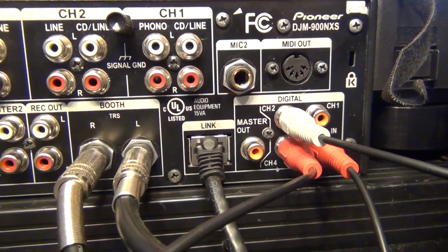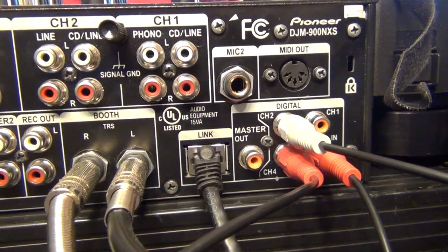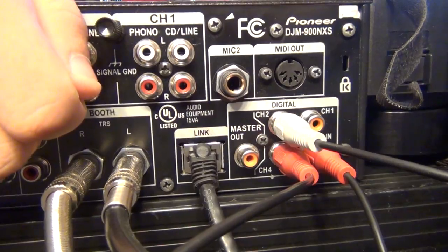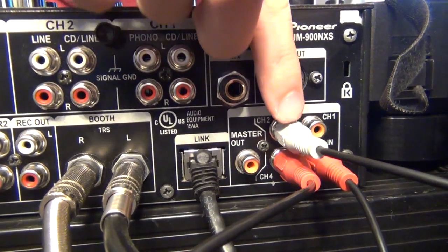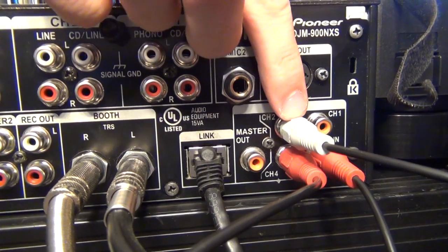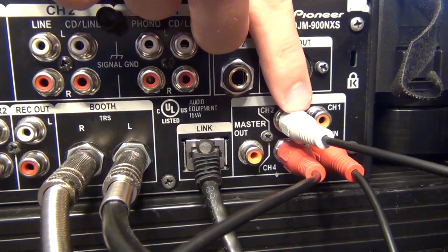Another really cool thing about digital is that it actually carries both the left and the right channel in one single cable. So you don't have to have twice as many cables anymore — you just need your single 75 ohm resistance coaxial cable out of your CDJs and into the mixer.